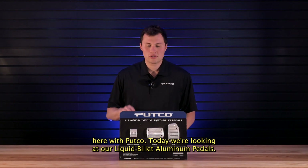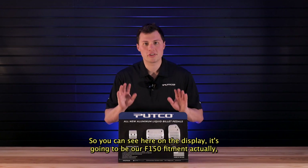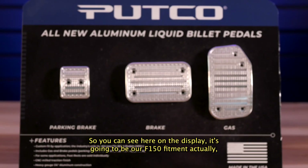What's going on? Paul here with Putco. Today we're looking at our liquid billet aluminum pedals. So you can see here on the display, it's going to be our F-150 fitment actually.